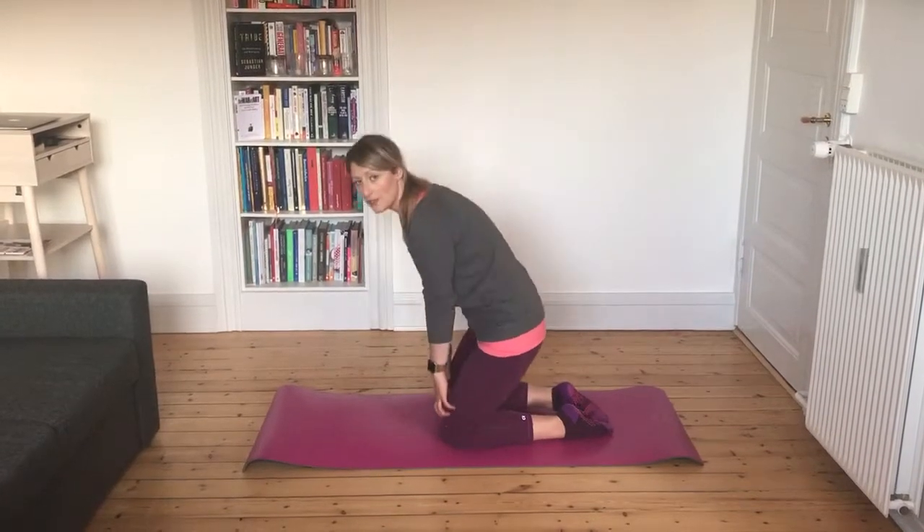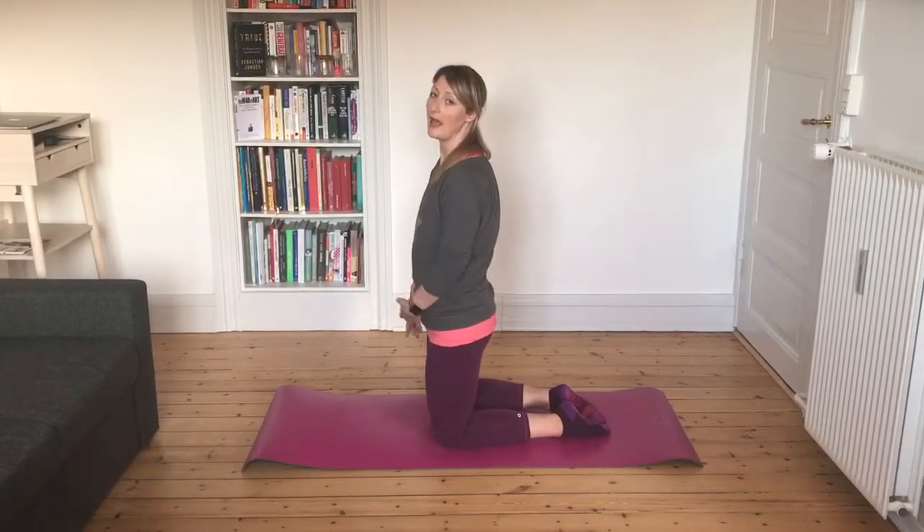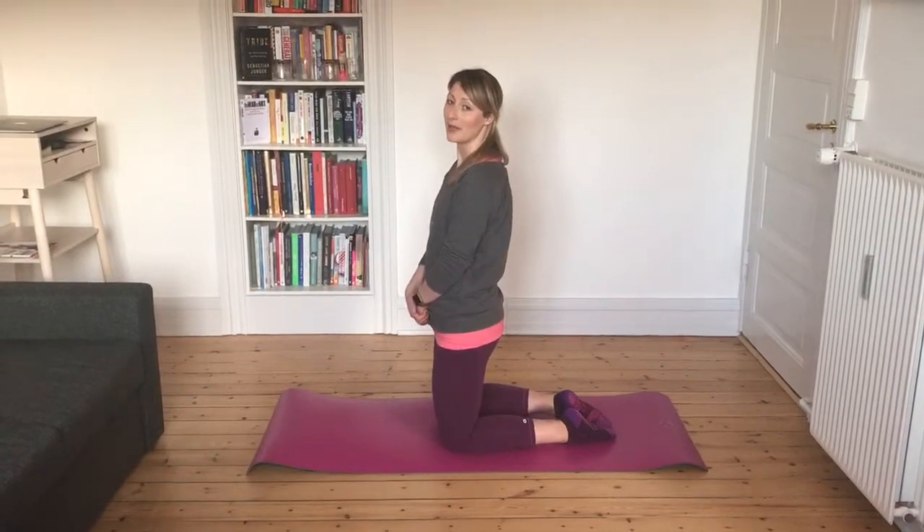And there. You might feel the stretch here — that's fine — but you shouldn't feel any pain anywhere. And that's how you do a backward lean.